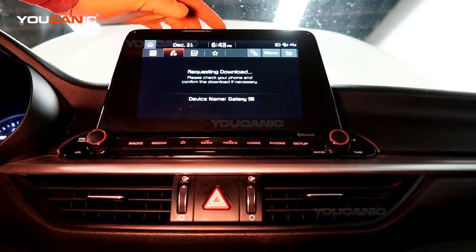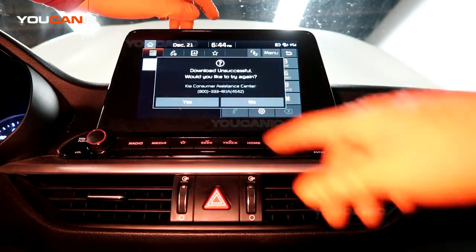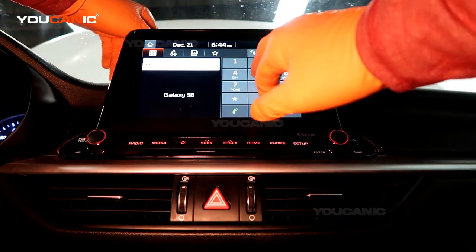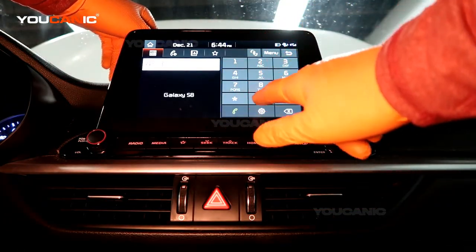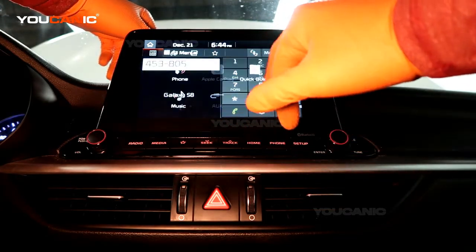I didn't want to download my contacts, but you can use your phone and just dial the number you want to call, hit the call button, and make the phone call.